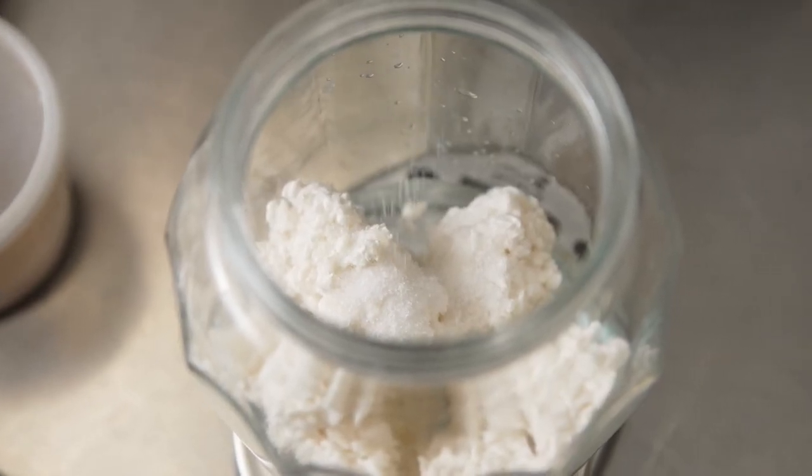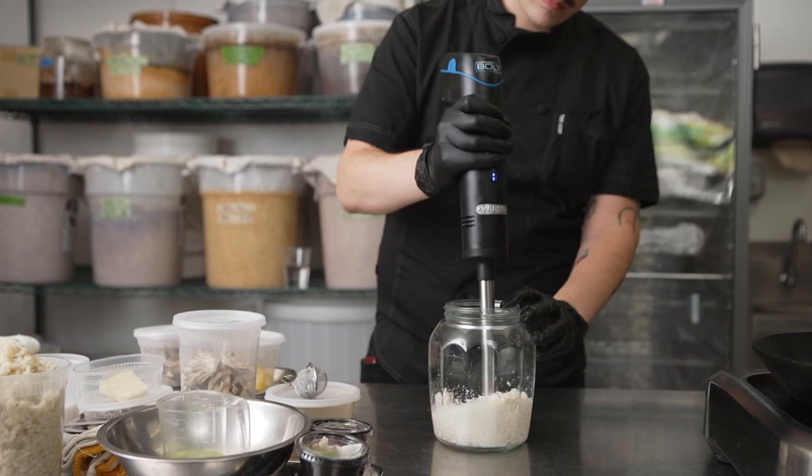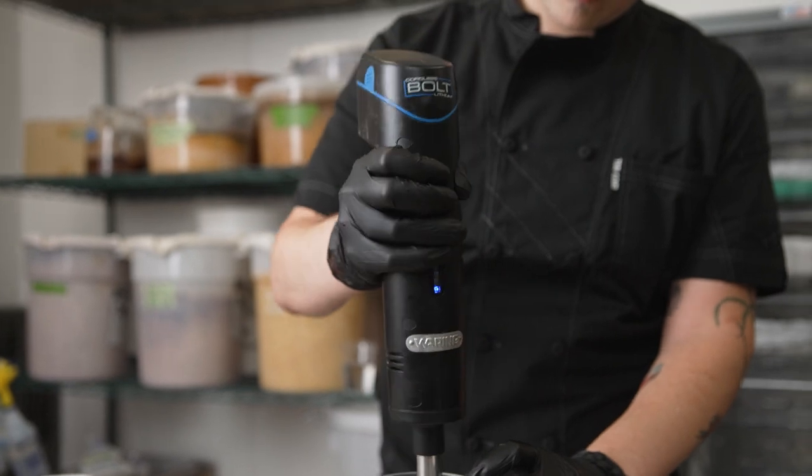If you leave the grains whole, you can extract the liquid later on after fermentation and have a nice liquefied shio koji, which you can then spray on your vegetables or marinate your meats with a light coating — something that you won't have to wipe off later.